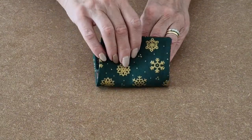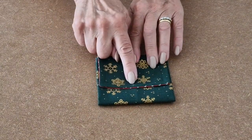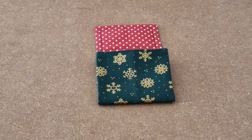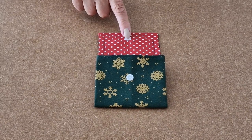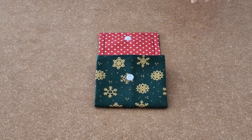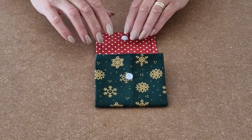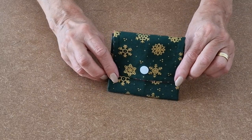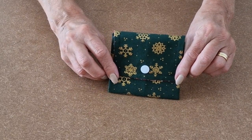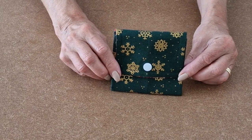Next, add the cam snap. I have added my cam snap and that is my purse all ready. Put my bank card in — I am all ready to go shopping. And that is your Happy Days concertina purse, all finished.